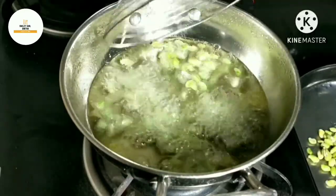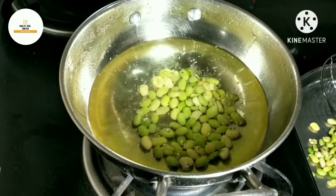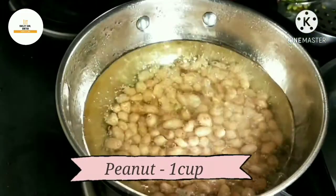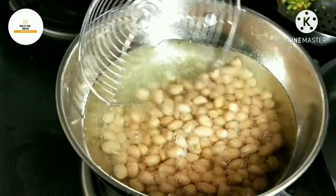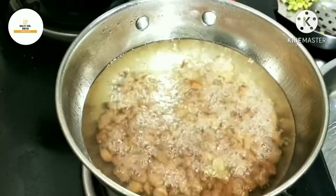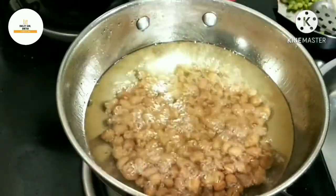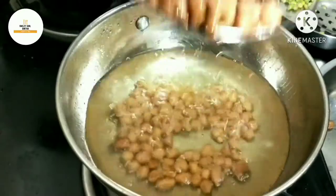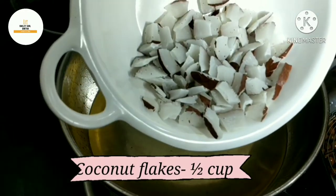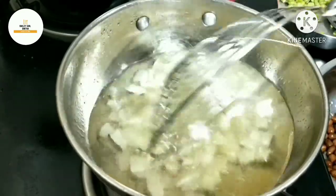We will fry it with a crisp and crispness. Let's fry it in 1 cup of shingana. Just fry it in 200 cup of shingana. You can fry it in 1 cup of shingana. I am going to fry it in 2 cups and taste it in 1 cup of shingana.